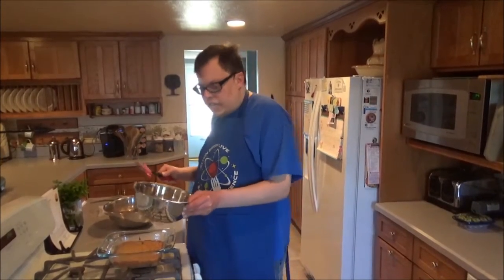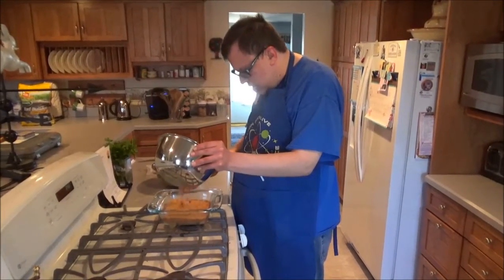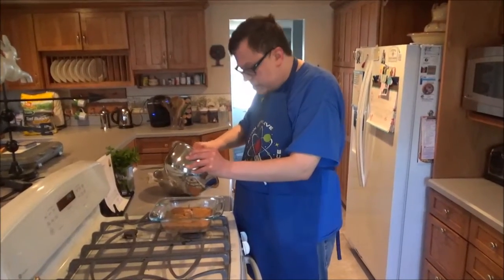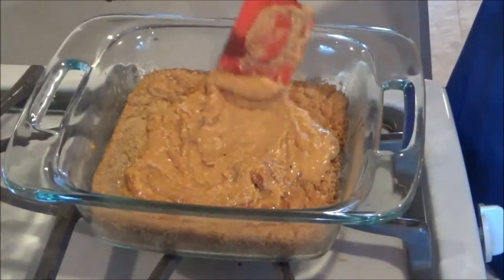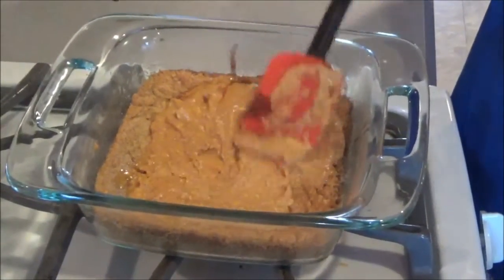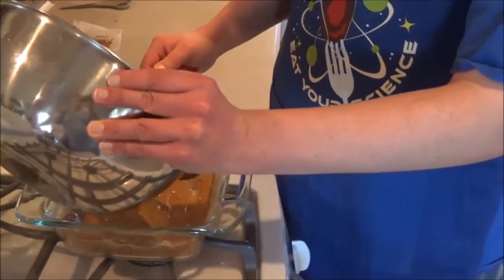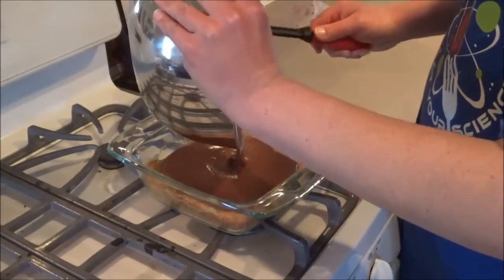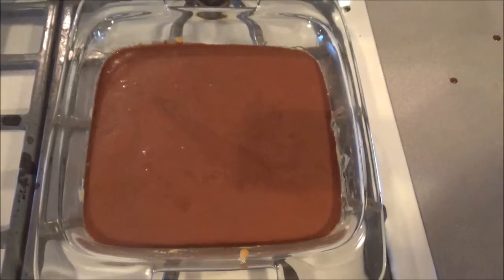Once all the bar stuff is cooled down, you want to add your peanut butter filling — just plop it on like that. And if your mixture has a little chocolate in it, don't worry; it makes it taste even better. Now just spread it away. Then it's time for the chocolate ganache. Don't worry if it's a little runny — it'll thicken up once you put this in the fridge. Look at this masterpiece.